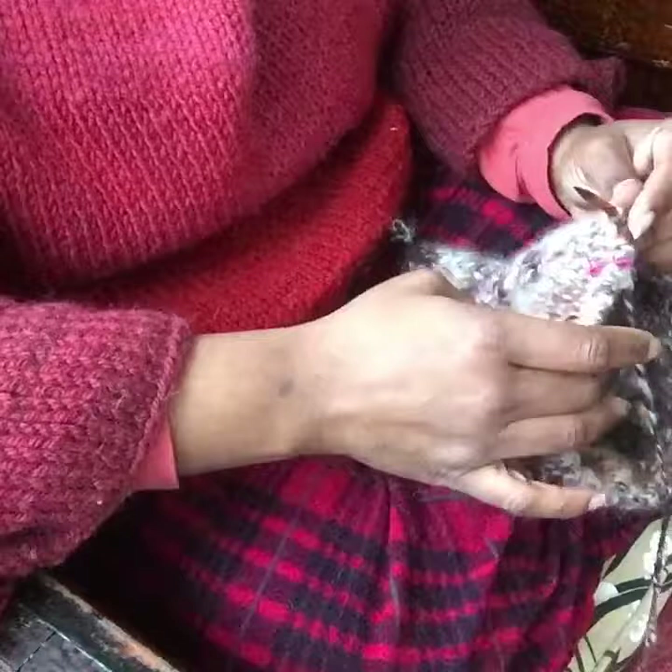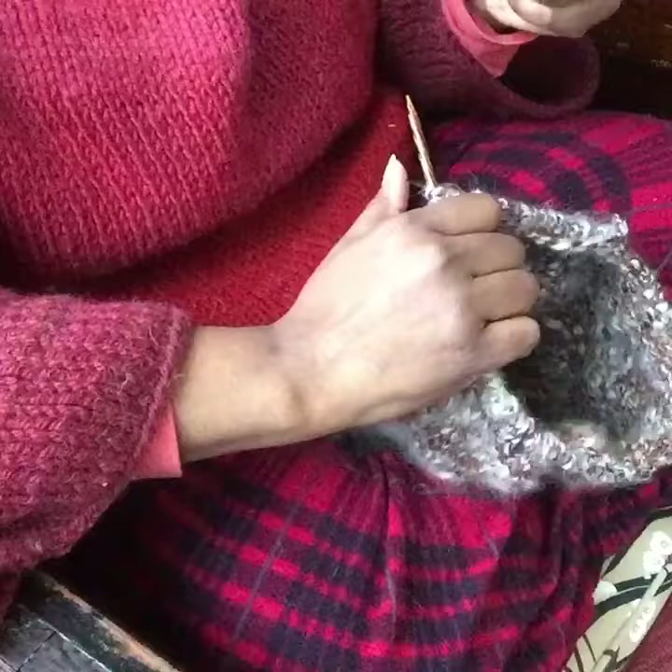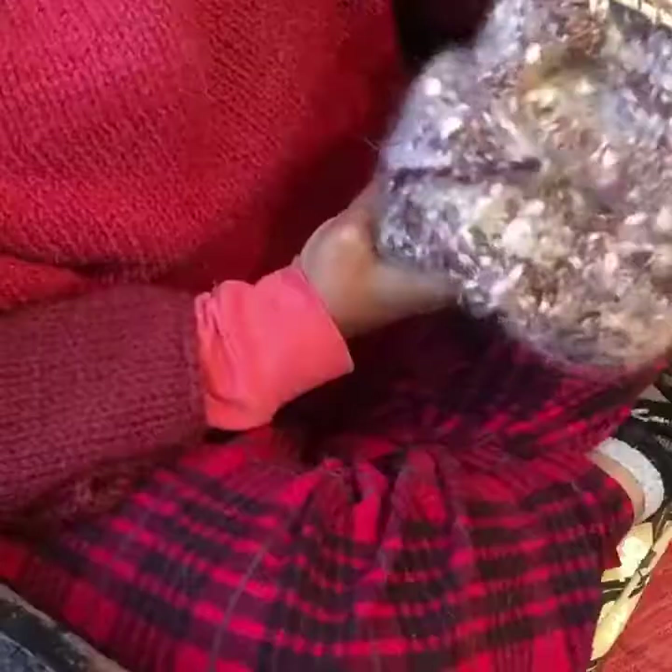You do this all the way until you've done down to knit 2, then you do knit 2 together around, knit 1, cut your yarn, pull it through, and then you can go ahead with the blocking and finishing off your hat.